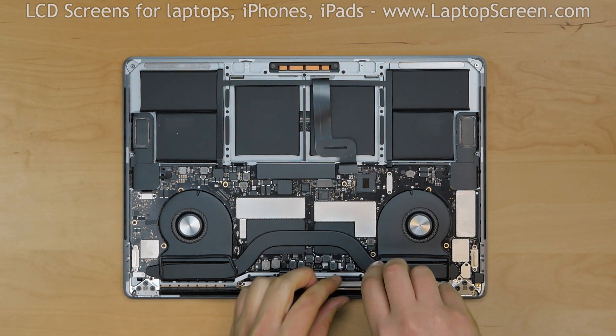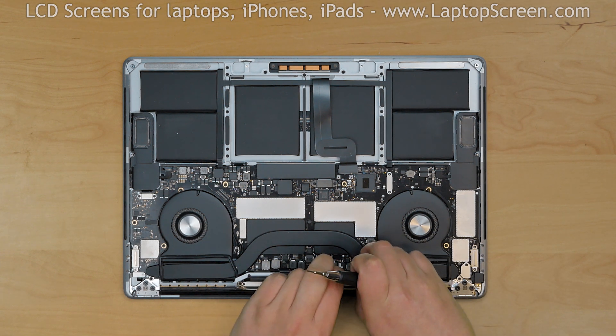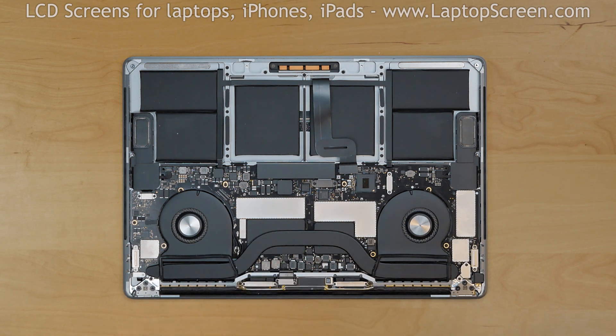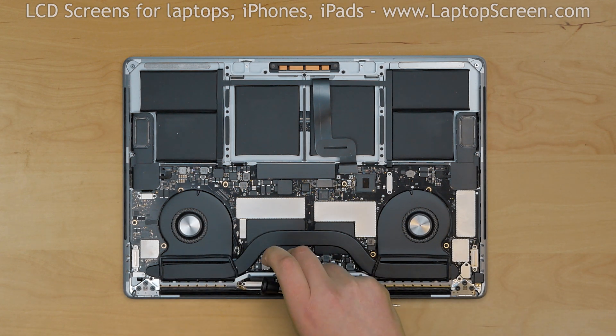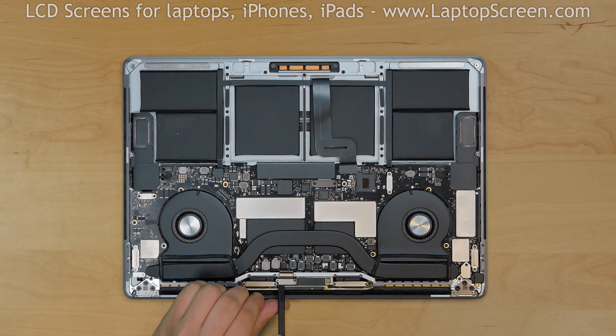Using a Torx 3 screwdriver, remove two screws holding the black plastic cable tensioner on the right, then two more screws holding the cable tensioner on the left. Remove two screws holding the video cable bracket and remove the bracket. Remove two screws securing the video connector shield and remove the shield. Using a plastic spudger, gently disconnect the video connector and bend it back.